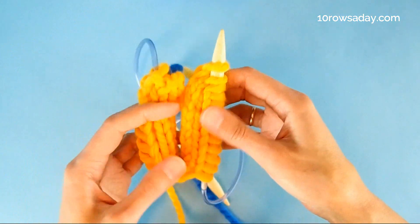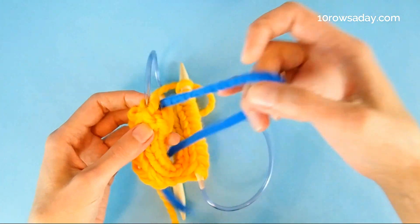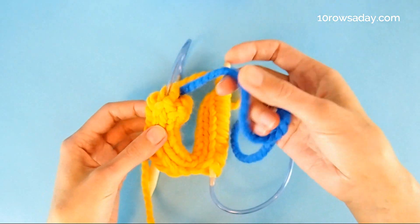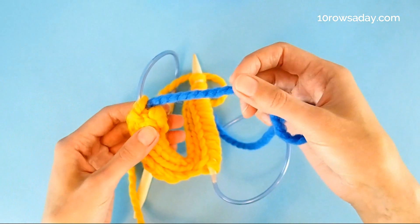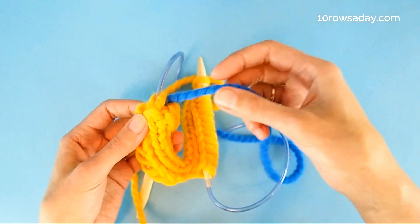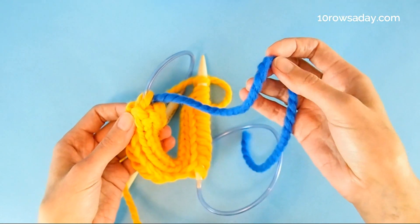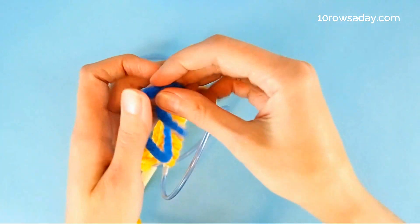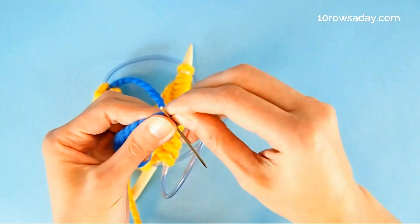Here comes the tricky part: how do we join all these stitches in a seamless circle? That's what this tutorial is all about. We'll use this tail that we left at the cast-on edge. I attached the yarn in a contrasting color to make it easier for you to see what's going on, but of course you would have yarn in the same color as your project.